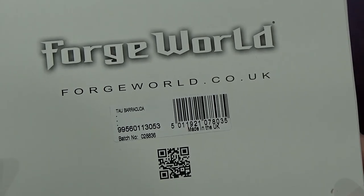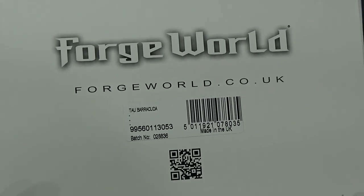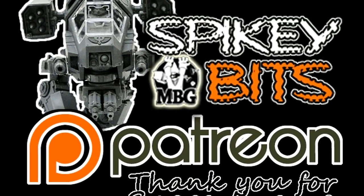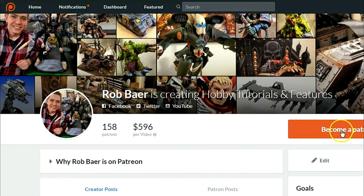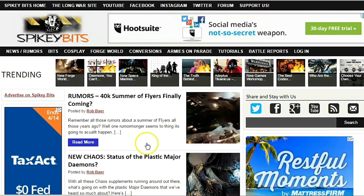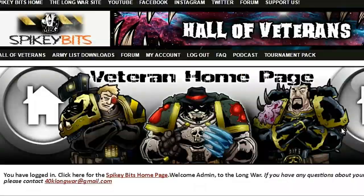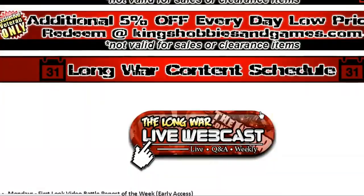What's in the box? Oh wait, it's a Tau Barracuda! Come check this bad boy out in today's Forge World unboxing. Spiky Bits — make sure you stay in the trenches by becoming a supporter over on Patreon and scoring yourself some free miniature swag. Subscribe to this YouTube channel, check out spikybits.com for all the hot hobby tutorials, news, and rumors, and head over to thelongwar.net for battle reports, exclusive content, early access videos, and more.